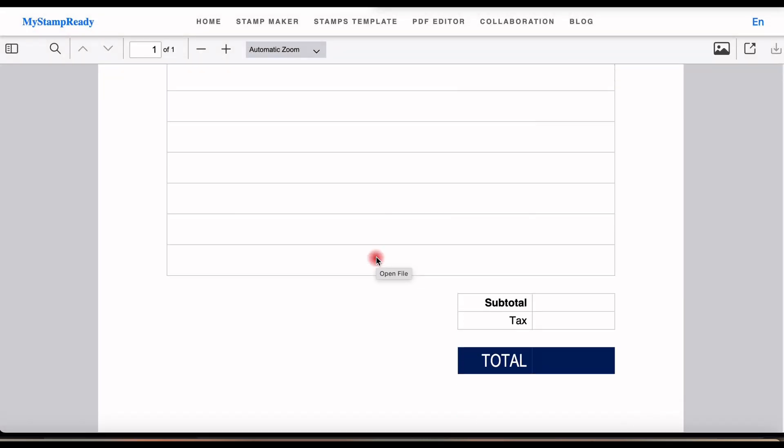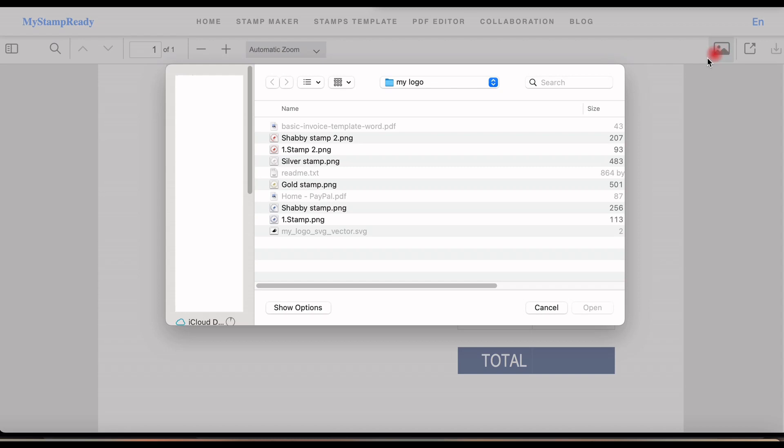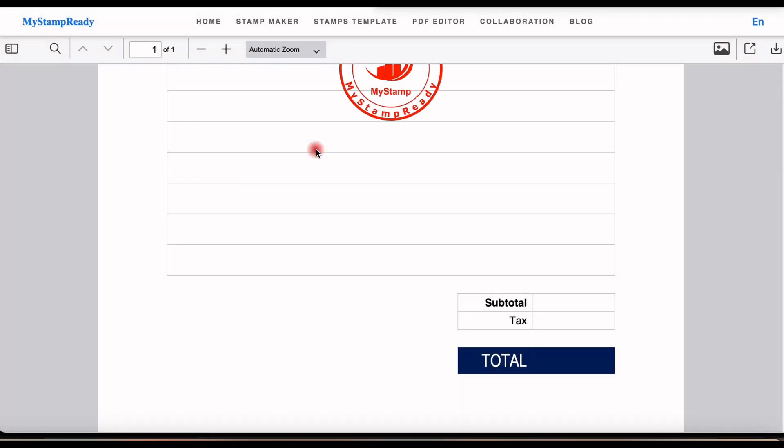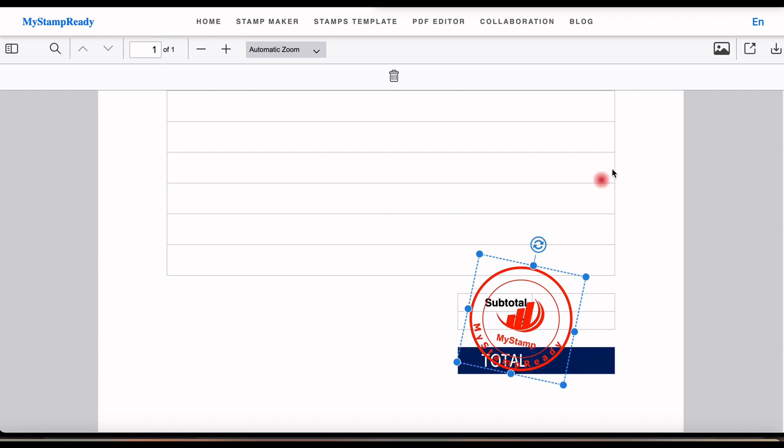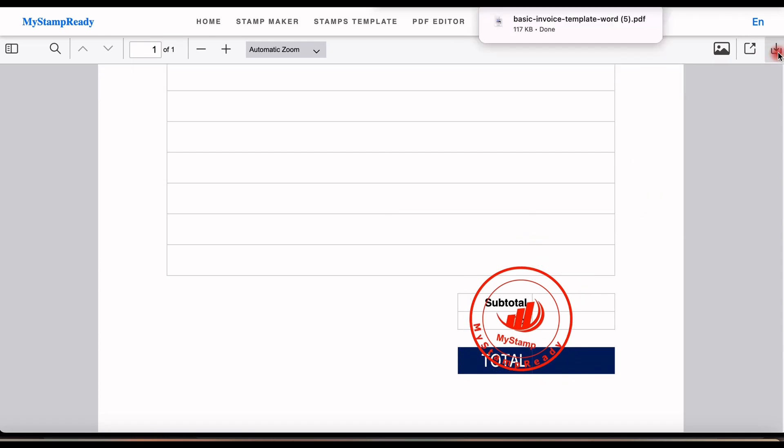Then, on the top right, use the picture icon to add your stamp to the document. Choose a position. You can tweak it. Next to the picture icon, click on the Download icon.